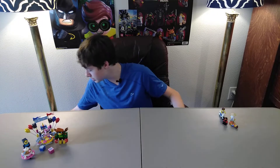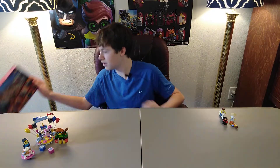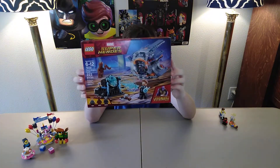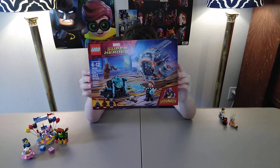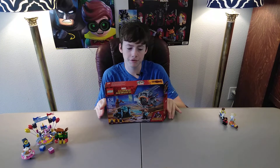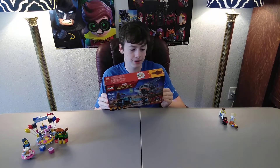So the first set that I got was this one. I've been wanting this set for a while. It is Thor's Weapon Quest, set 76012. It's from the movie Avengers Infinity War. If you haven't seen the movie, it's a great movie — you should go see it immediately, or get it on Blu-ray. I'm pretty sure it's already out.